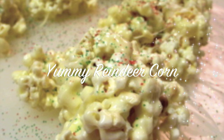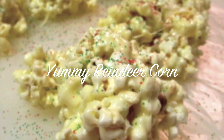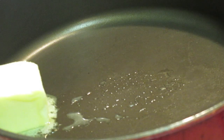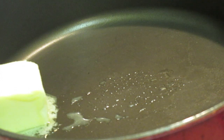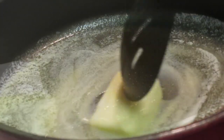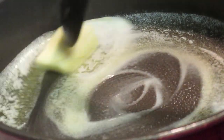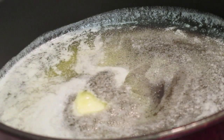Hey everybody, it's Rosie and in this video we are making yummy reindeer corn. We're starting off at our stovetop and I have six tablespoons of butter in this pan here. My heat is on medium and I'm just going to melt my butter down completely.